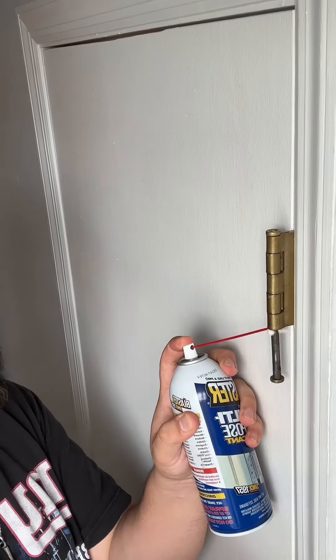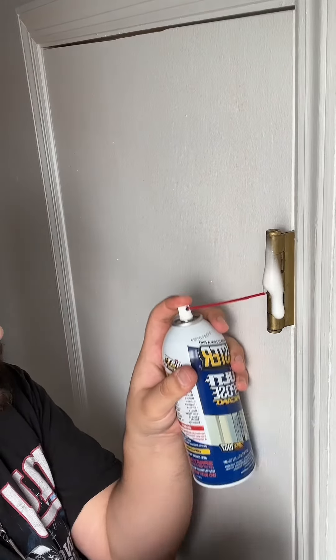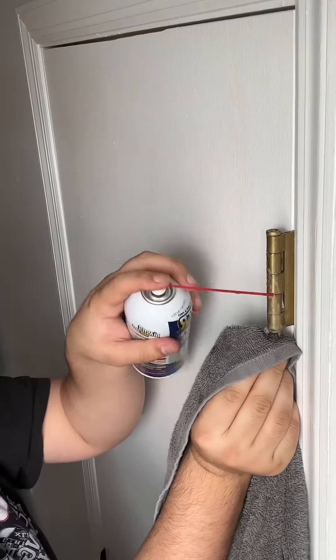And if your door sounds like this — just go ahead and grab a bottle of multi-purpose lubricant, or some WD-40, which you most likely have lying around somewhere in your garage. Then right before you put the pin back, spray it down. Then hammer it back in. And then just spray the entirety of the hinge, because you want it to get in all these little grooves and crevices.